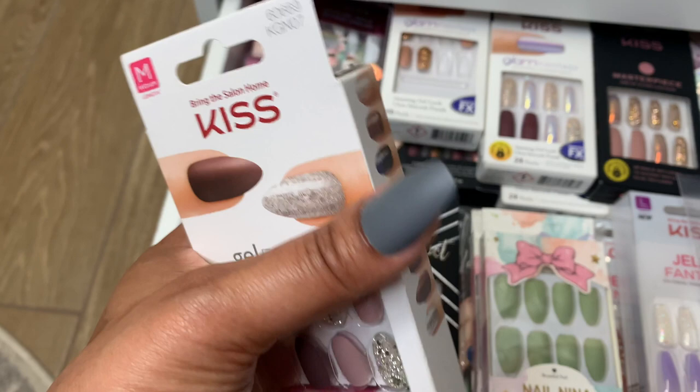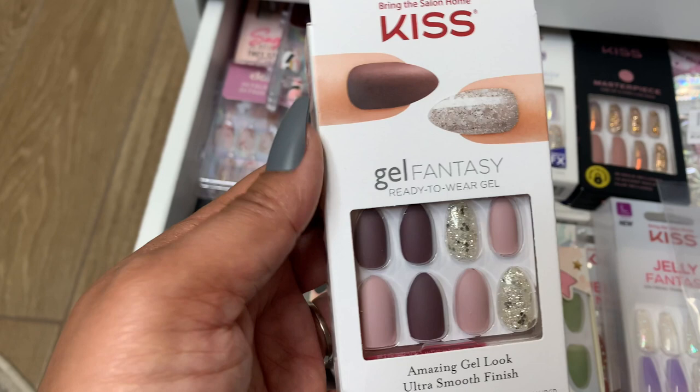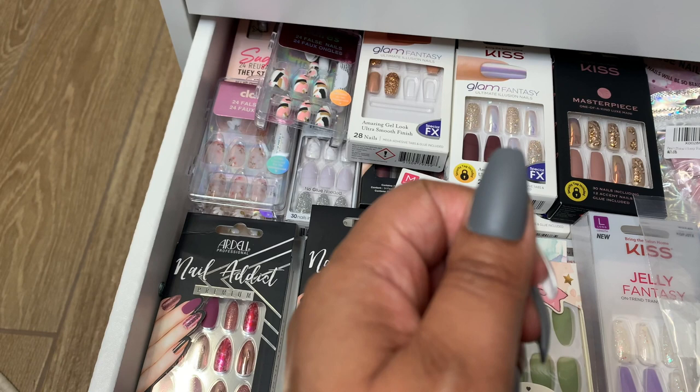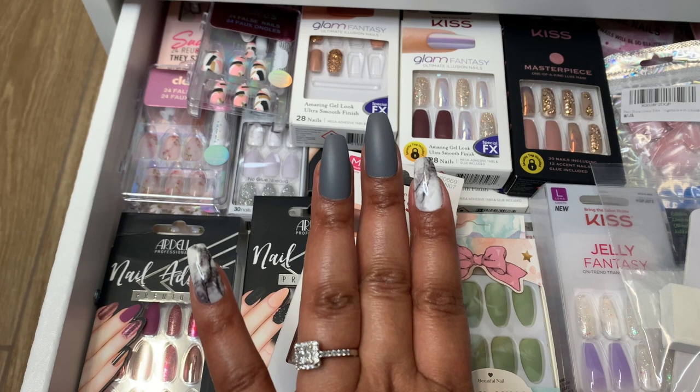I like these because the ones I have on are long, and I can type in these. I type quite a bit for work and I can type in these, but it's not something that I would normally wear to the office at this length. I actually would cut this down quite a bit or file them to more of a shape like this to where the length would be roughly about this long. But we'll put those up there when we're done with them.